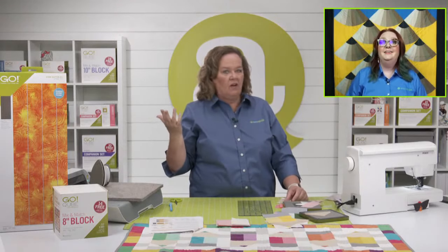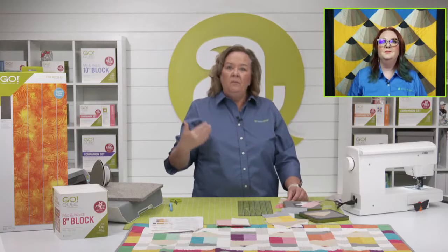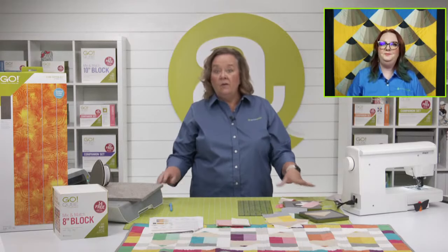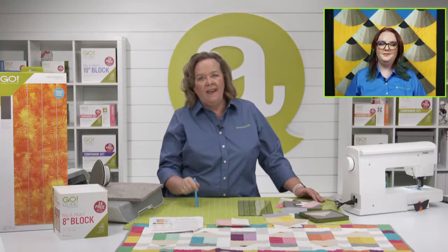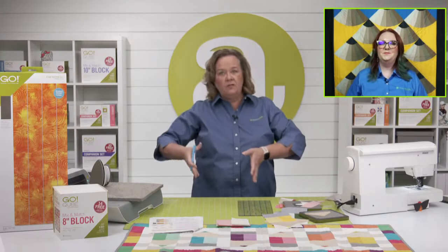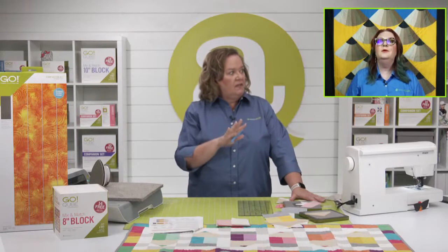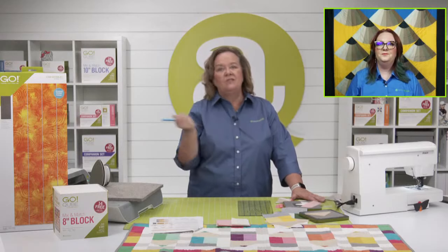Every time you get a new die, make a test block — you don't want to cut all your good grunge and then realize it's not what you wanted. For the color theory class we're having on Wednesday in two weeks, we're going to use the Morning Star die and I'm using some grunge. I used our Go Quilt program — a free tool on our website — to take pictures of my fabric and upload them into the project. I realized the background I used had too much design, so I'm going to use a solid instead.